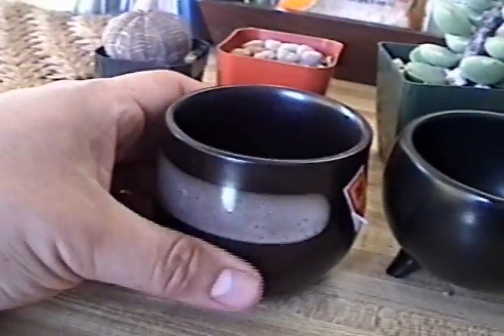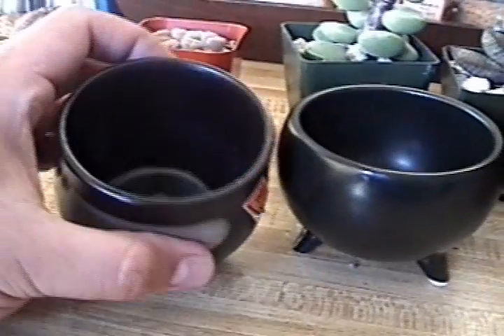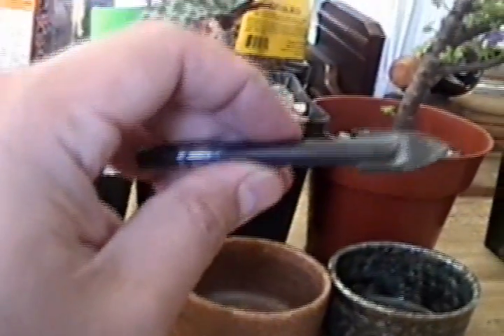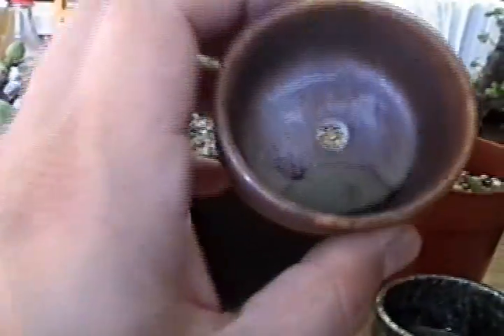Some of them had deep wells and I wanted to put a hole in it because I didn't want the root to rot or anything. So I went out and picked up a ceramic tile bit, and this cost me $13. An hour and a half later, I got my first hole.